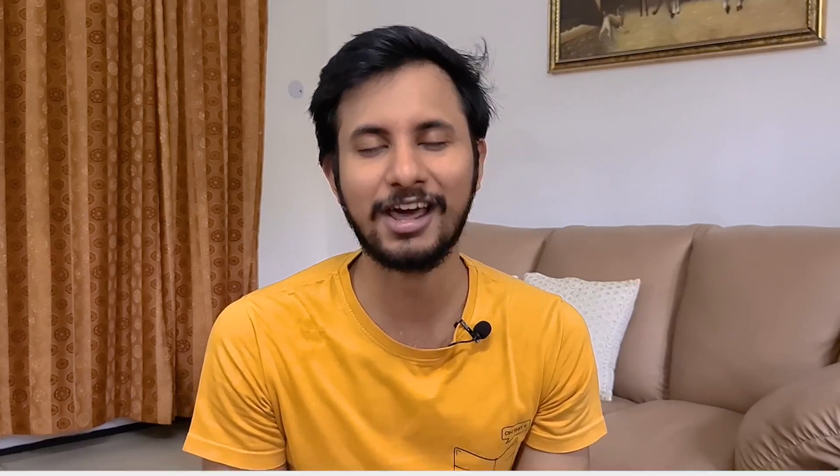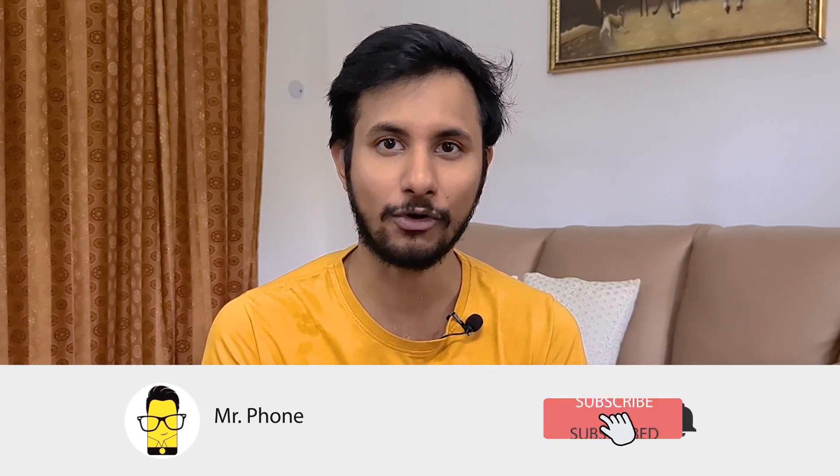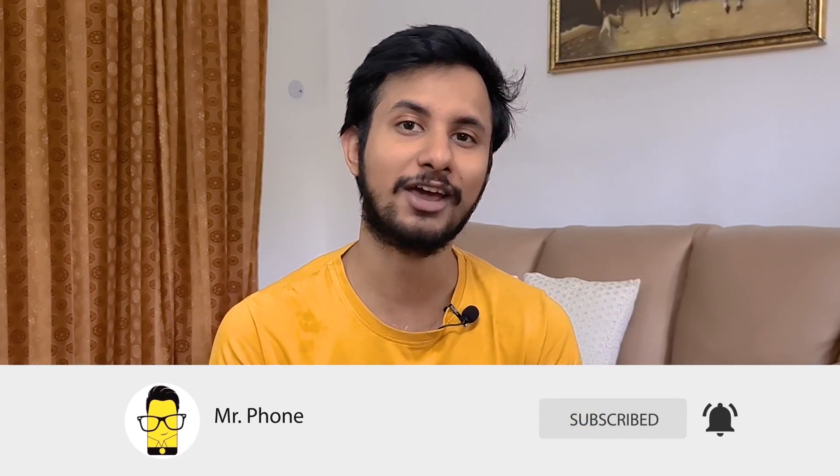This right here is Jays' latest concoction, the M5 True Wireless Earphones, and in this review, I will be sharing my two cents of using these as my primary earphones for well over a week. But before we get on with the video, make sure to hit the bell icon and subscribe to our YouTube channel so that you don't miss out on any quality tech content. Now let's get on with the full review of the Jays M5 True Wireless Earphones.